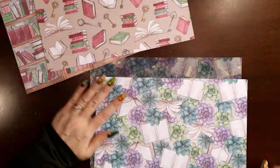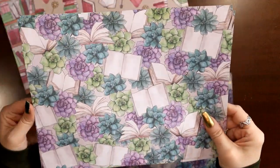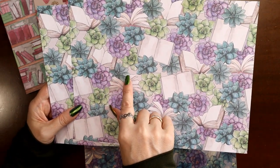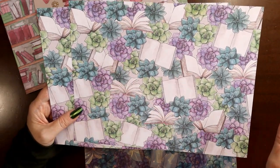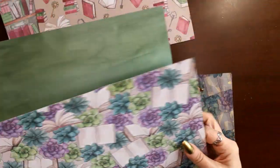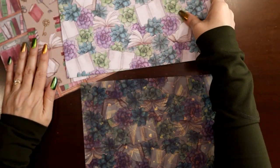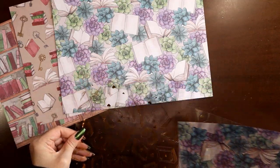And then the last standard paper is the succulents and books mixed together — oh my gosh, just so pretty. I just did a spread on my wellness planner with purple and green and it reminds me of these. The backside of this one is a nice bluey-green color. That is part of the standard kit.